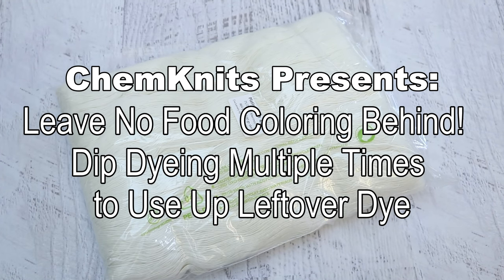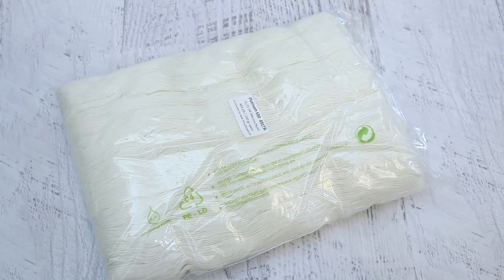Hi everyone! I am Rebecca from Chemnitz and I am so excited for today's video. Today's video is sponsored by Marianna and I am so excited to create some beautiful yarn for her.